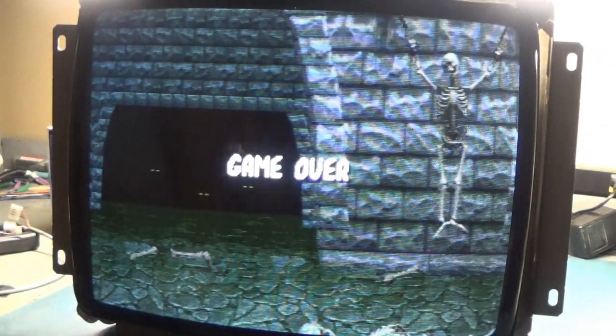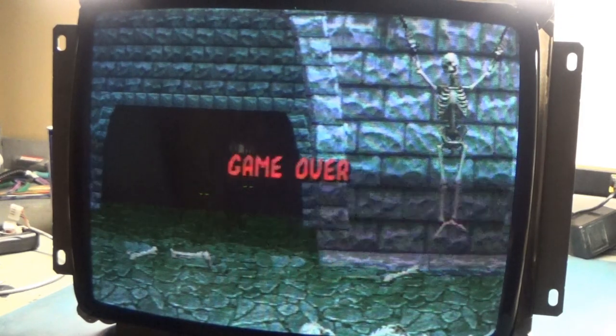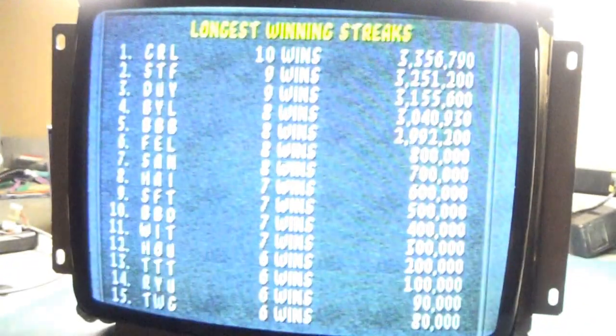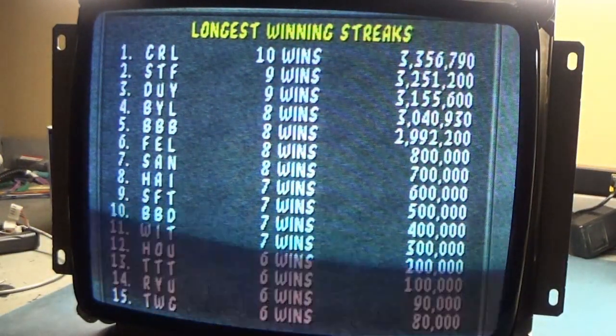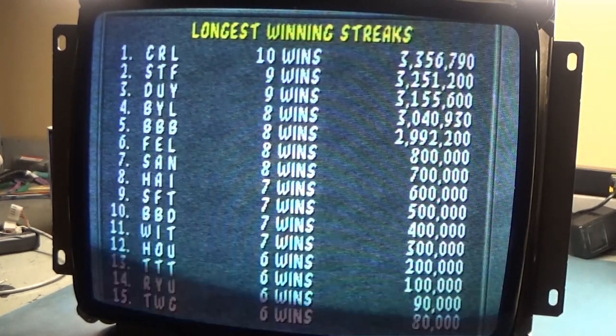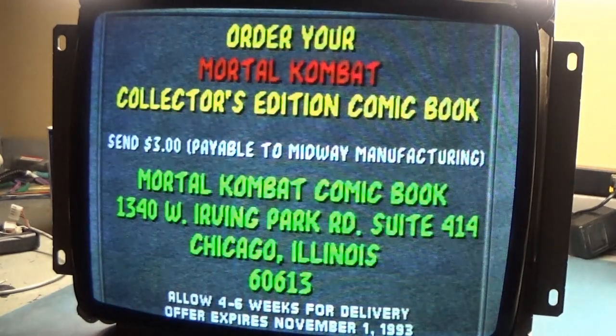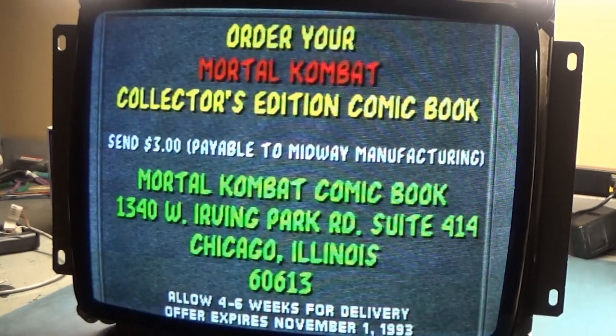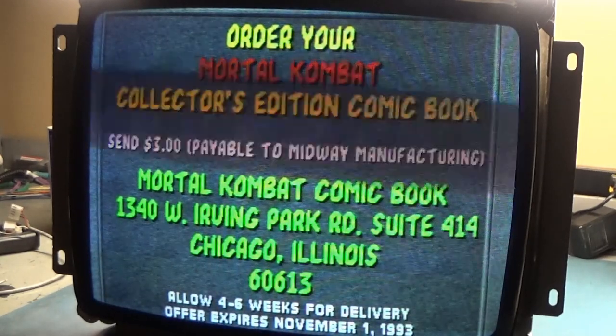There you go everybody - successful, well not repair exactly, but successful rejuvenation of the chassis. Hopefully you learned something. Thanks for watching - like, share, and subscribe, hit the bell so you know when new videos are up. Comment if you want, let me know what you think, and stay tuned - got lots more to do. Appreciate it and we'll see you next time.